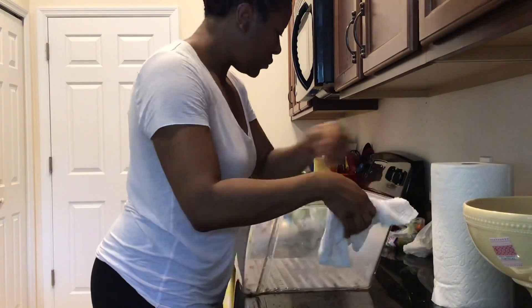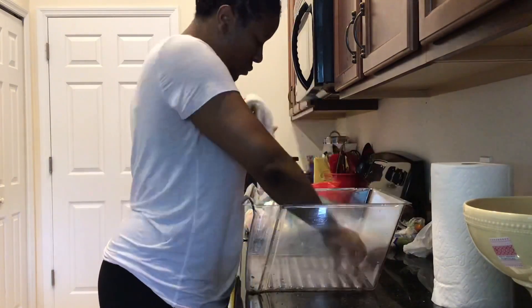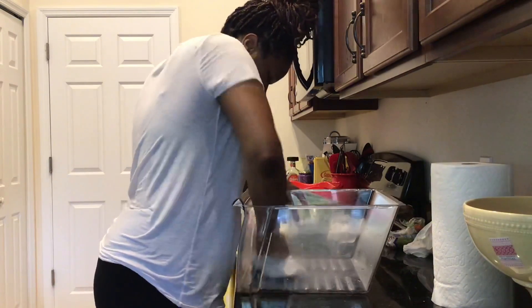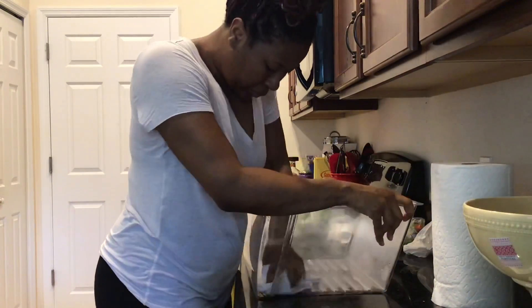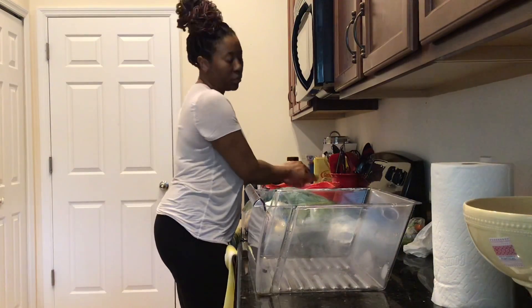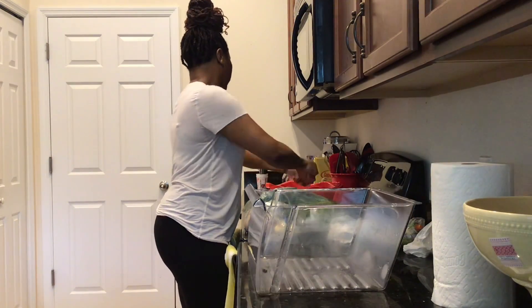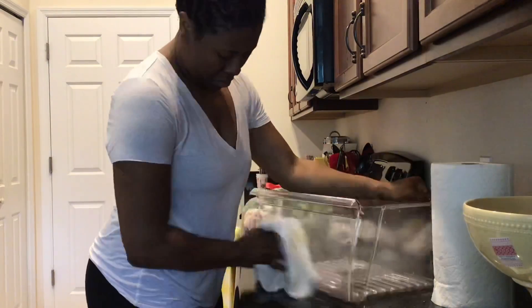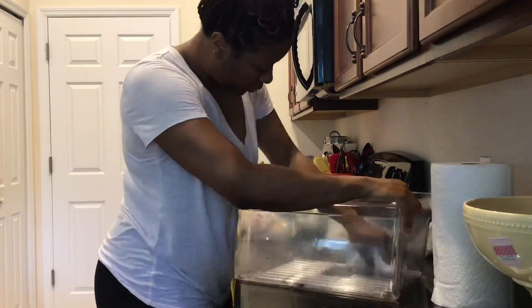I think these big drawers at the bottom of the fridge were the most time consuming to clean, because again I'm taking everything out and then scrubbing down the drawers to get them as clean as possible. You also want to make sure you turn them over and clean the bottom side of the drawer, because that's where a lot of things can spill and then get into the bottom of the refrigerator.